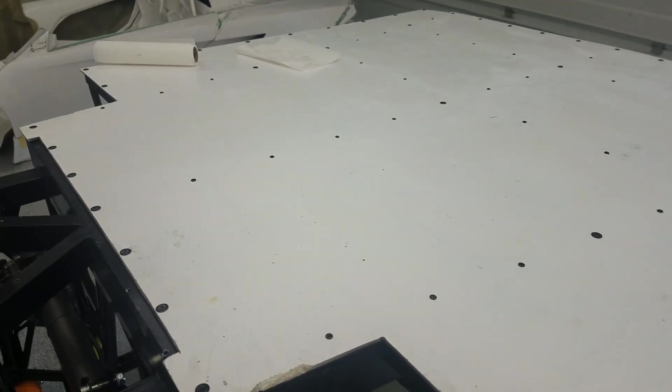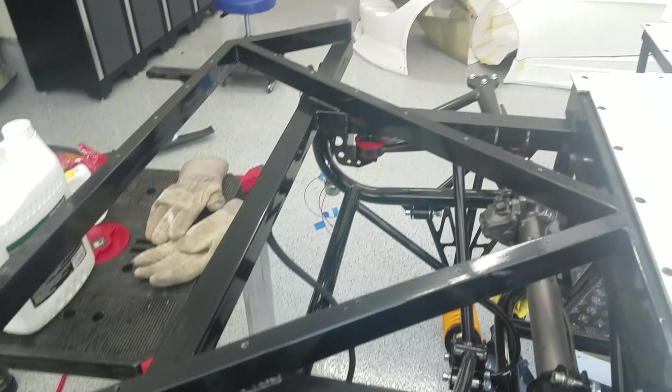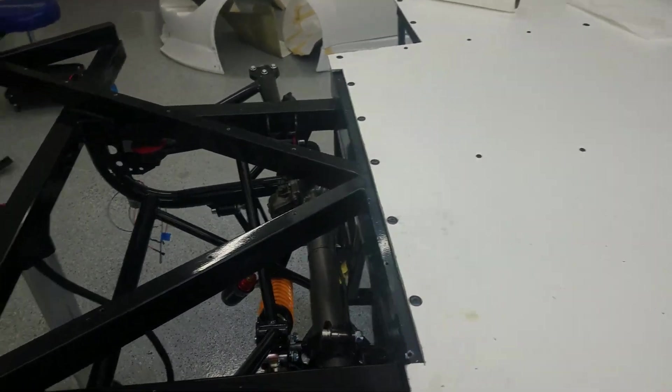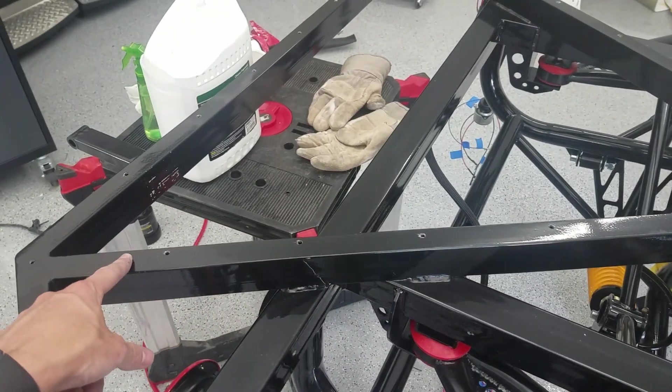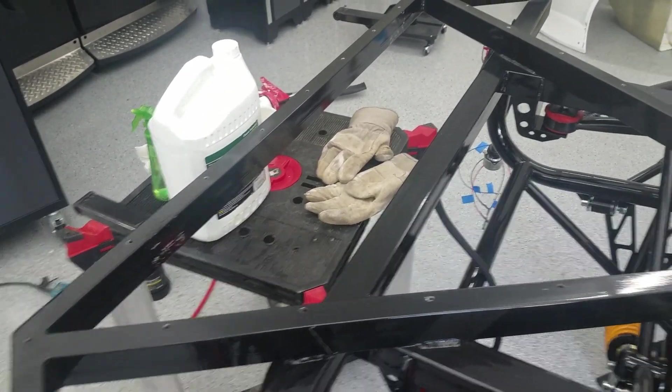Got it all riveted in. I still need to do the front panel too, so I'm going to do the front panel next. I need to put a bead of sealant on, then put the panel on and do the rivets.